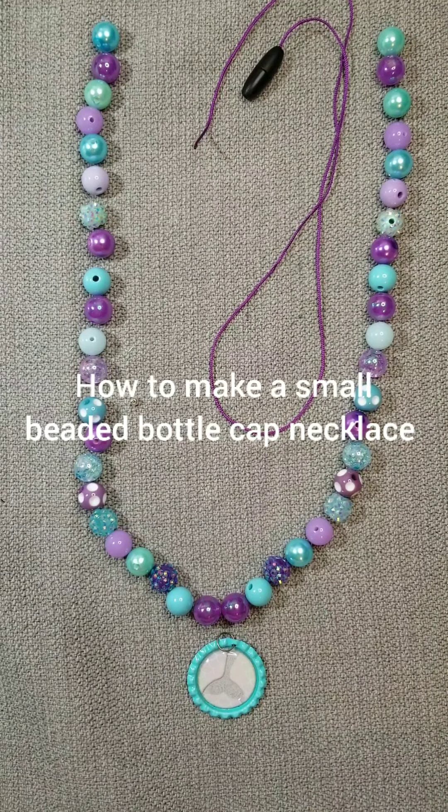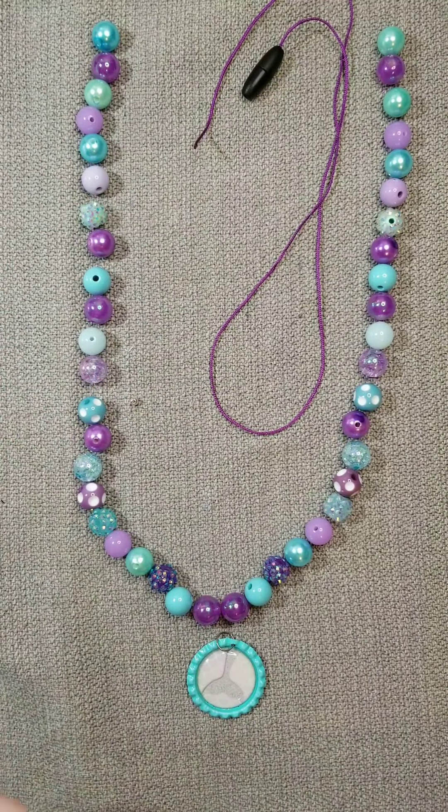Hi, this is Sarah with Philly Pad Park, and today I'm going to show you how to make a small beaded bottle cap necklace using one of our small beaded bottle cap necklace kits.